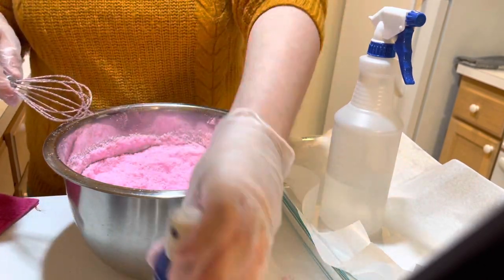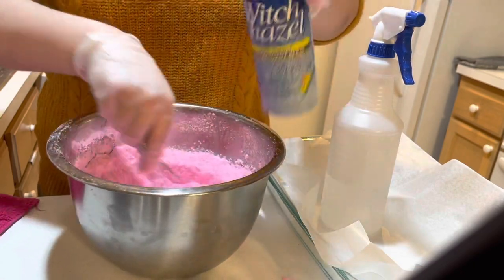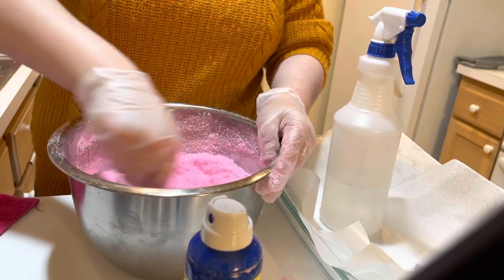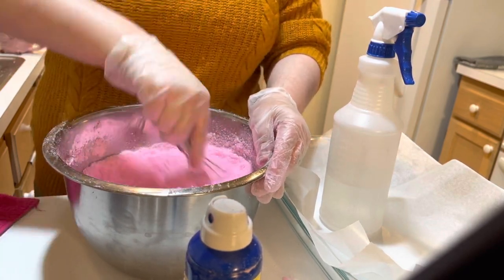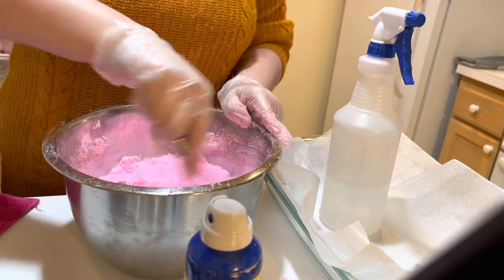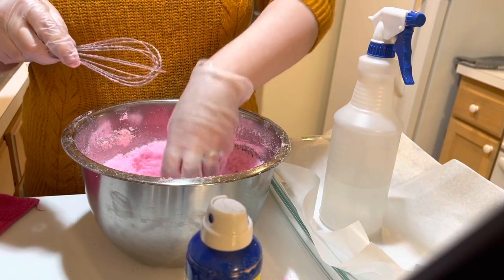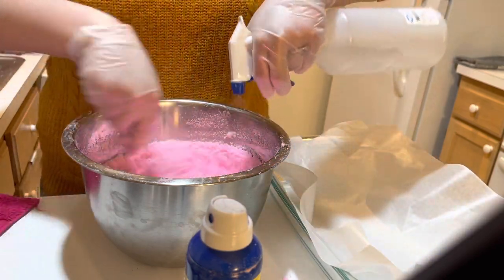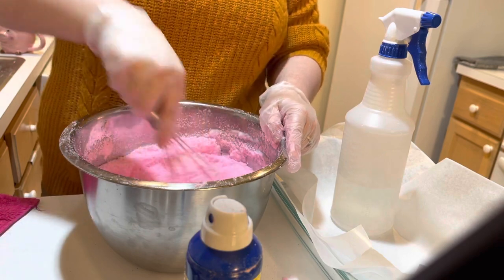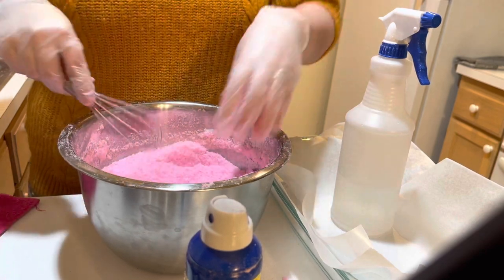So if you notice they start to fall apart again, just spritz a little more water — or you can also use witch hazel. Some people also use rubbing alcohol like 70% or so, but I noticed that rubbing alcohol actually tends to dry out my batch more because alcohol is by default drying and dehydrating. That's why when you use hand sanitizer you can tell it's drying your hands, especially that cheap store-bought stuff that's not like 90% rubbing alcohol with essential oils.